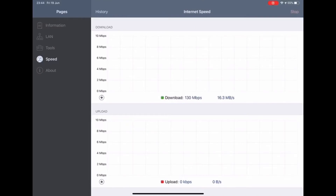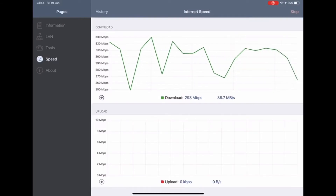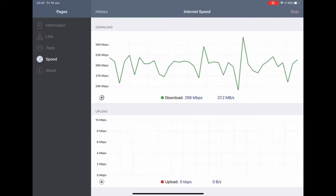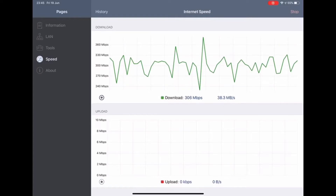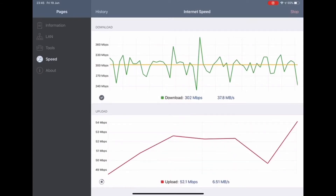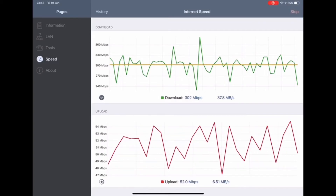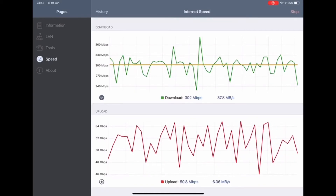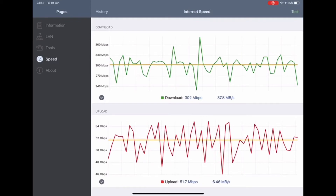Here we go again with the speed test, and as you can obviously see, massive improvement — couldn't be happier with the results. It was a long wait but it was worth it. We are on a business package with BT and we went with the full 300 meg download and 45 meg upload, which is not cheap, but we'd suffered with rubbish internet for so long we thought why not.